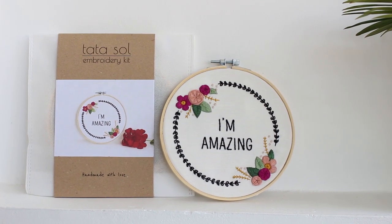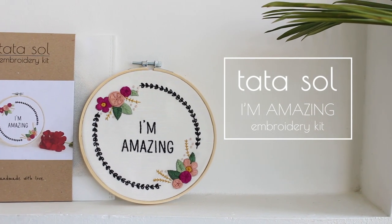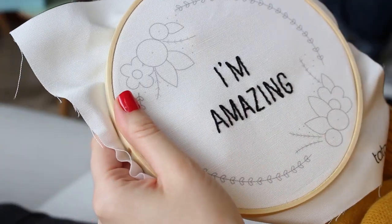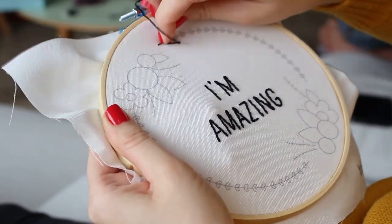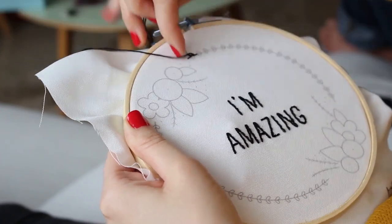Hi, I'm Noh from Datasol, and we just relaunched our best seller, the 'I'm Amazing' embroidery kit, with new packaging and new colors. I will show you guys how to stitch it. For the text, I have a separate video — you can find the link in the description box. Now I will stitch the decoration that goes around the design.